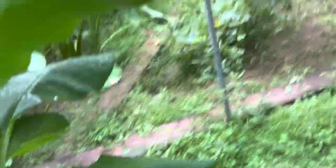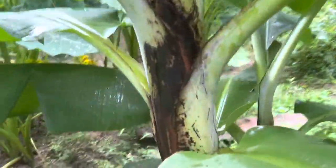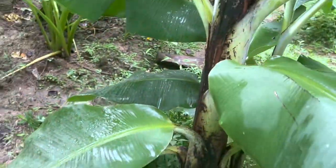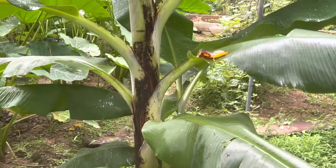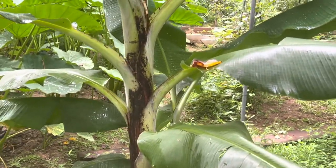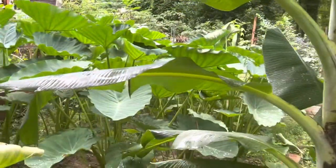Even this banana as well — this one is a dwarf banana and it's pretty tall. And as you see, it has a baby there as well, and one coming up down there. So all you got to do is get the plant, dig the hole, put them in the hole, water them for a few days, and after that the banana start going.